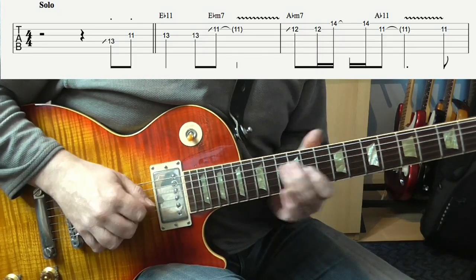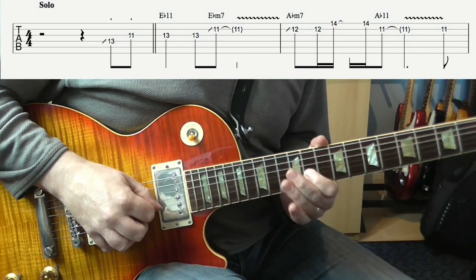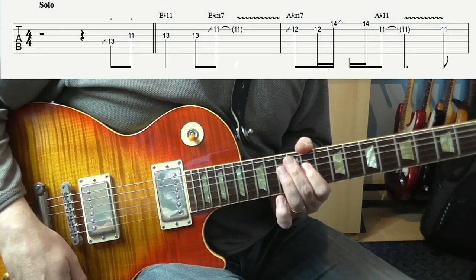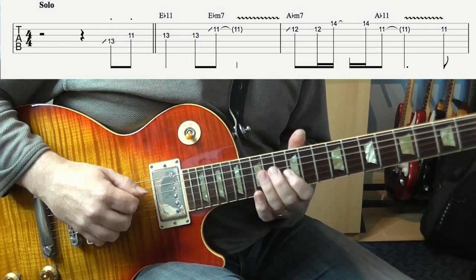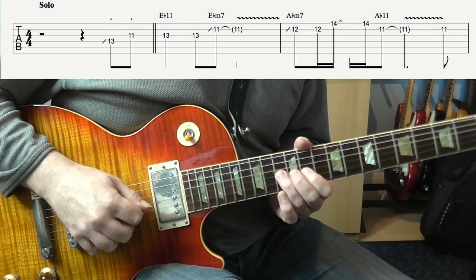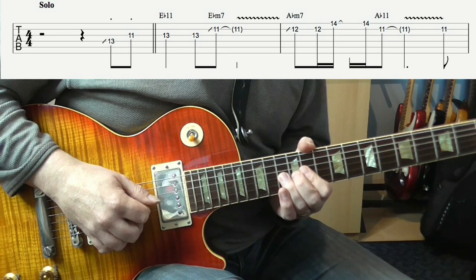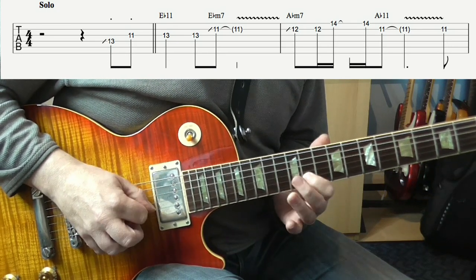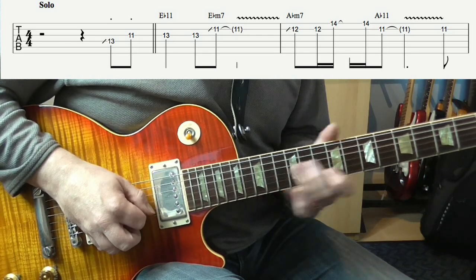So the first phrase: that's just sliding to 13 on the D string, and then 11 on the G — make them quite short, staccato. Then 13 twice on the G string, sliding to 11 on the B, and then add a little bit of vibrato on the end.